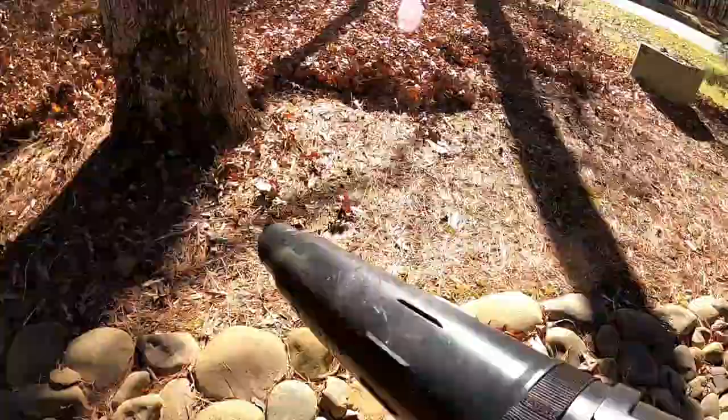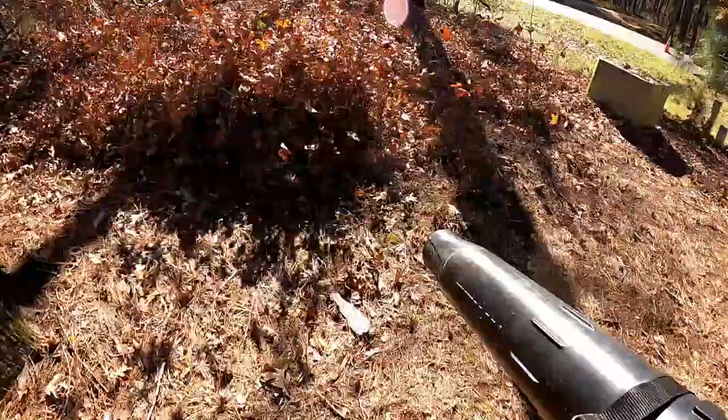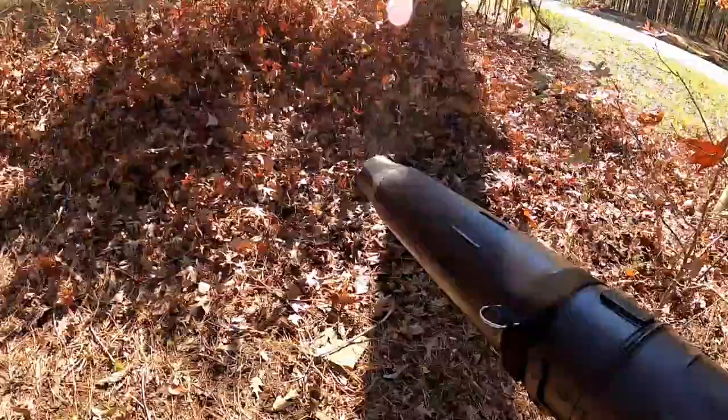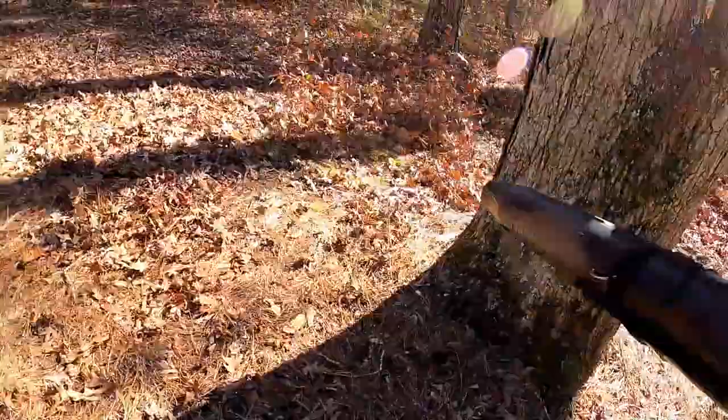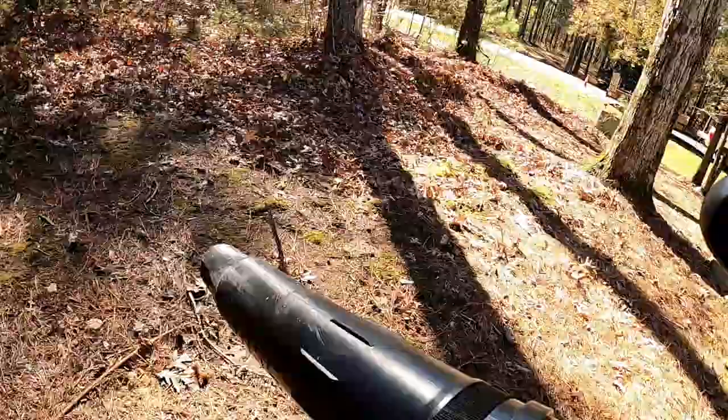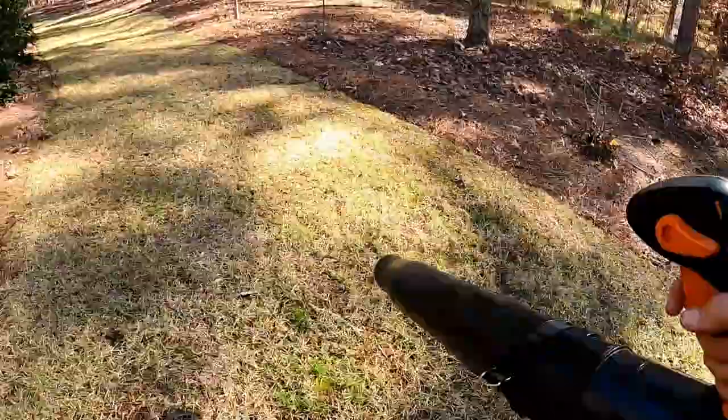Y'all know how that is — if you get one where you can blow into the woods, that's nice. A lot of them I have to mulch up, which is not a problem, but on this one we can blow it up into the woods, which is really nice. And this BR800 — it's a great blower. I've been really enjoying this thing.